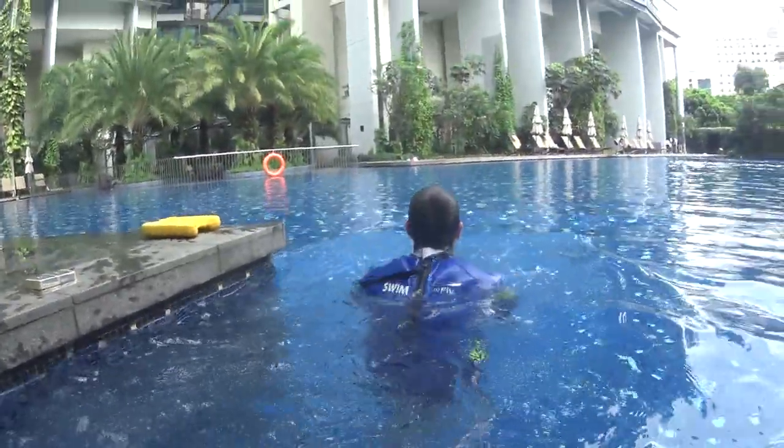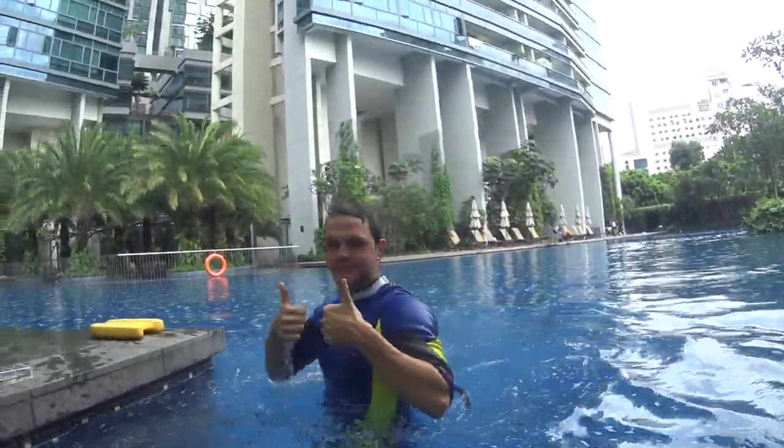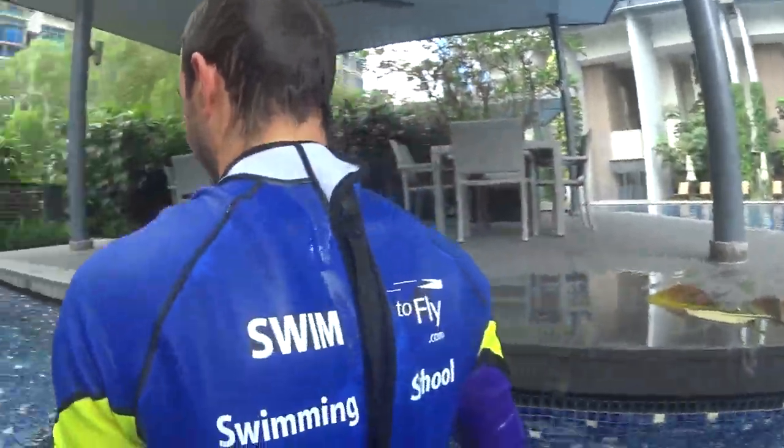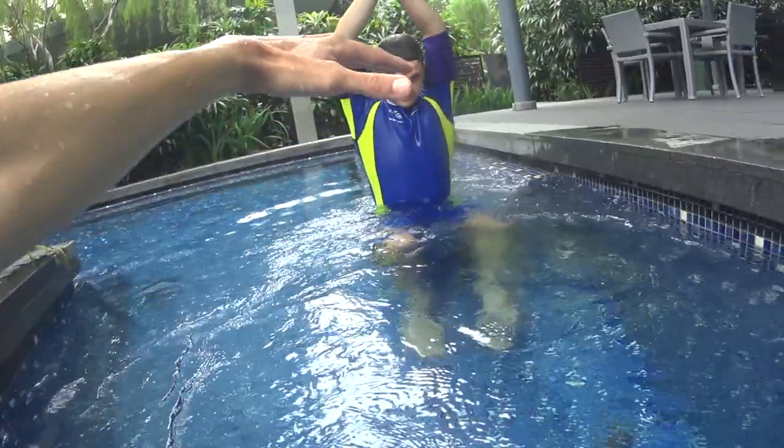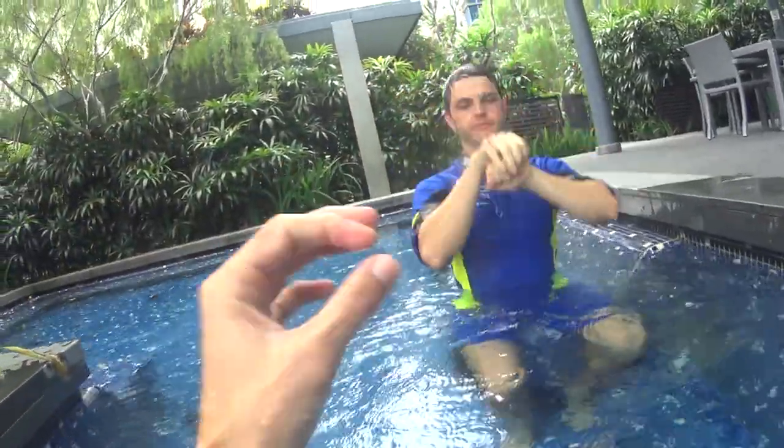Simple. So that's step number one — you just sit, enter the water slowly and go under. Step number two, same thing, but slightly higher.